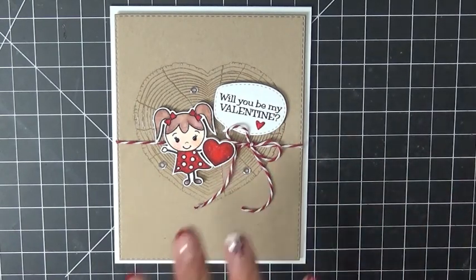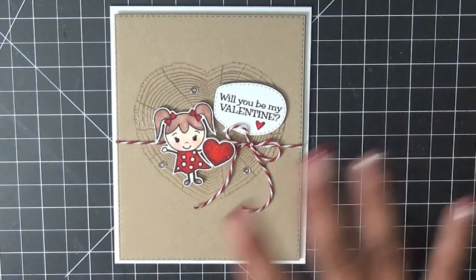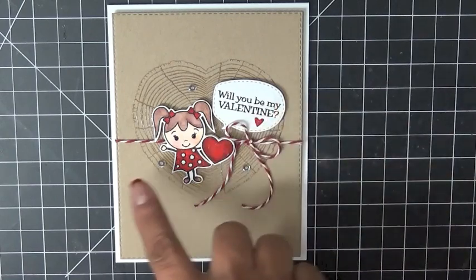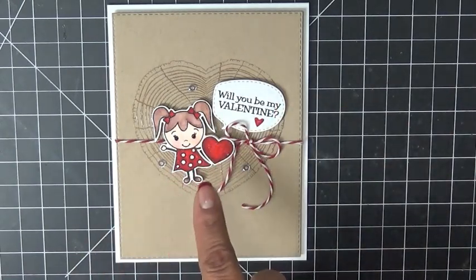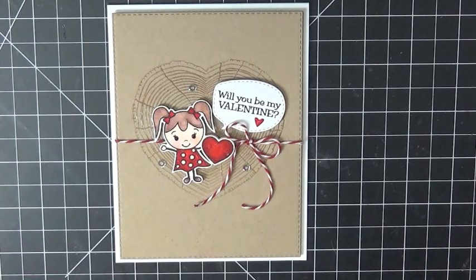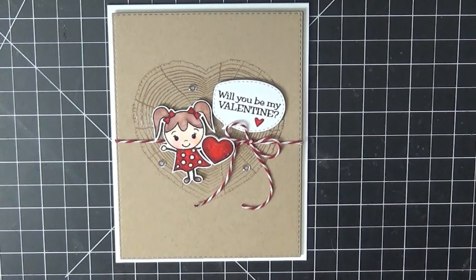I love this set and there's a little boy that goes with it as well, which a few of my design team members have already showcased. I have a cute card with him coming up for the blog hop, so I can't wait to show you that. I kept this one really simple. I also used my Stitch Rectangular Dies — the biggest one. I colored her in with my Zig Clean Color markers, put some Winkle Stella on the heart, her dress, and her little hair bows, and then put some glossy accents on her little eyes and the little dots on her dress.